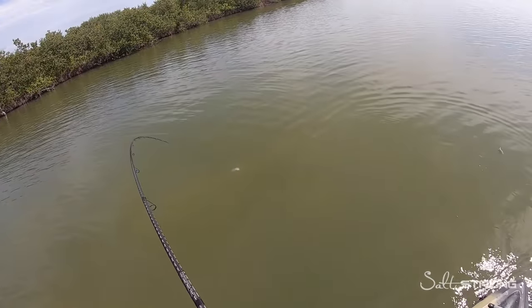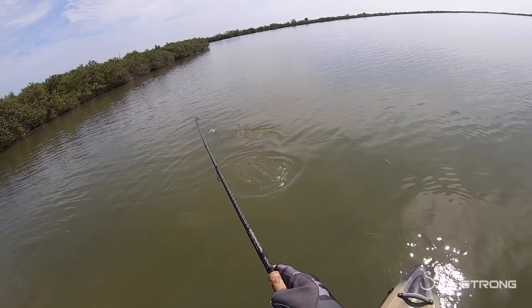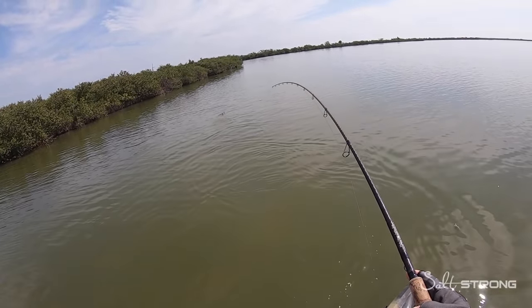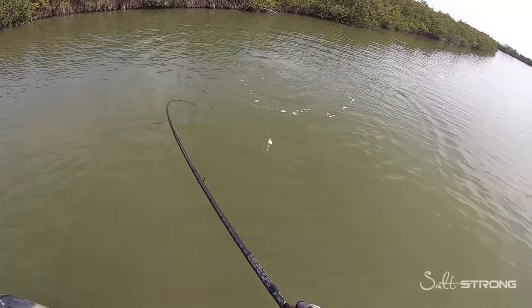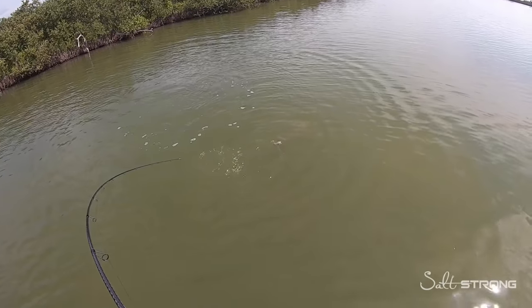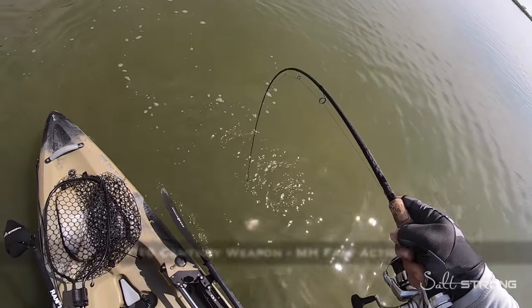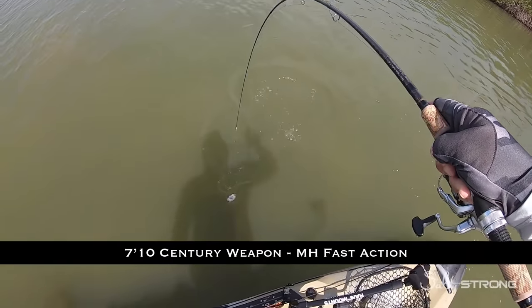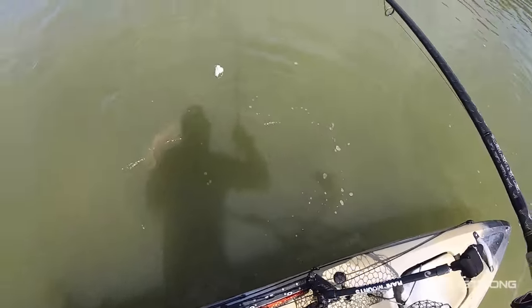Nice fish! I often get asked why I use long rods on a kayak — seven-six to seven-ten, sometimes eight-foot rods. That's a prime example right there: when you have a fish run underneath, you need that clearance to run your rod around the front or the back of the kayak.